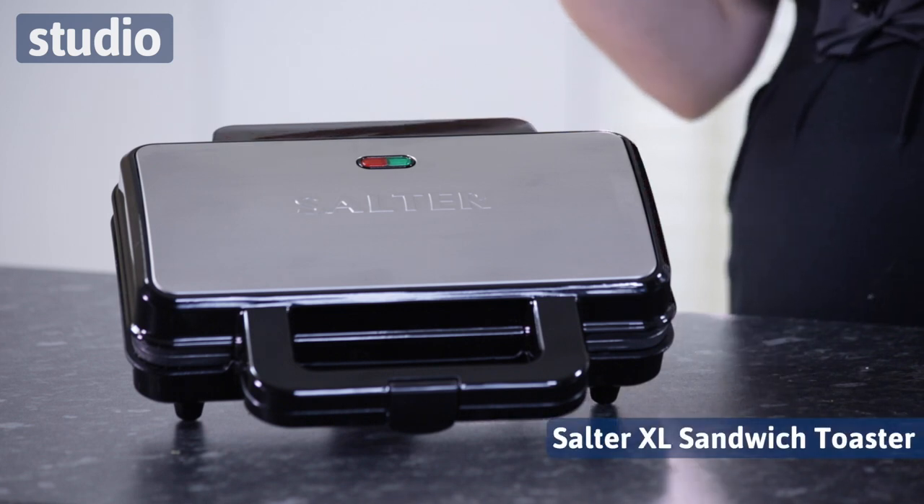Now, have you had a sandwich toaster where not all of the bread gets toasted? I know that sounds a bit strange but that's what happens, isn't it? When you've got a normal slice of bread, the edges don't generally get toasted, or the filling starts to spill out and it's not exactly convenient. Well, this has been designed with that in mind.